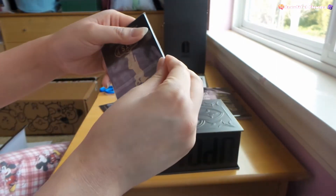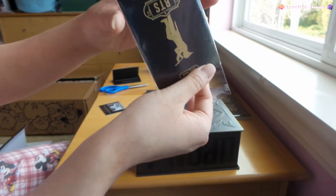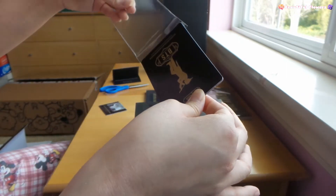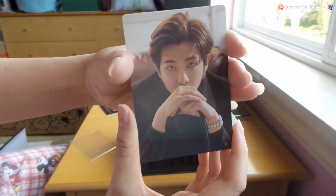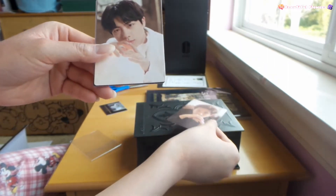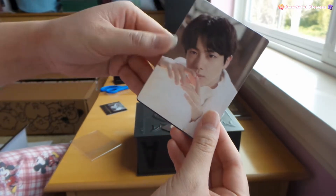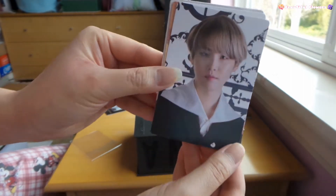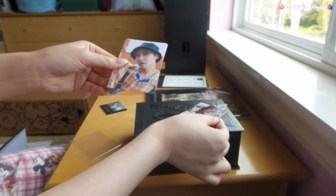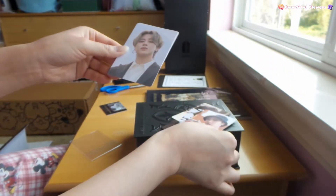Should we look at the photo cards right now, really quick, before we look at the main part of the whole army kit? So here - this is RM (Namjoon) here. Very nice. Look at this - oh my gosh, Jin. This Yoongi look was amazing. He looks so cute. And then Jimin.